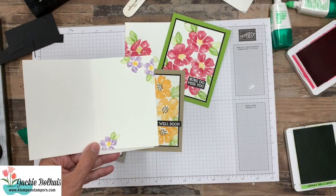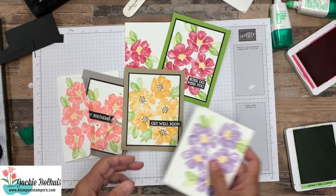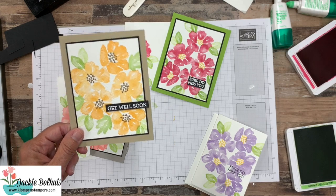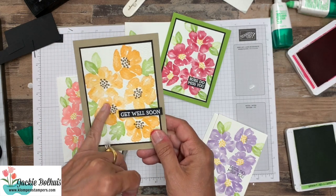And here I did stamp some of the little flowers to finish off the inside as well as the envelope. Then this one is very similar to the one I made for you today, however I did use the textiles embossing folder.